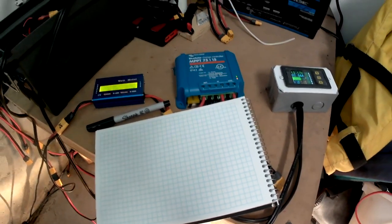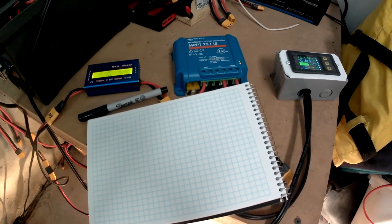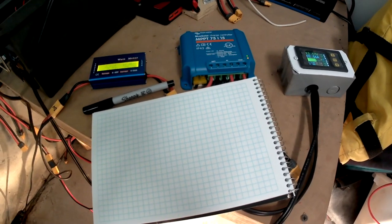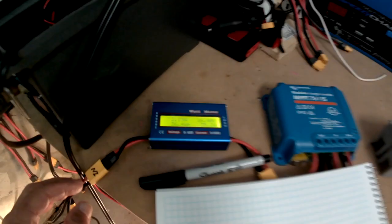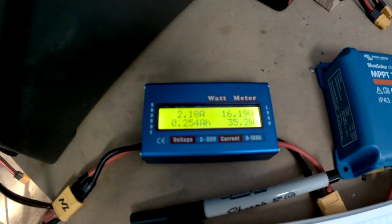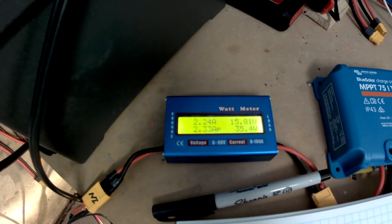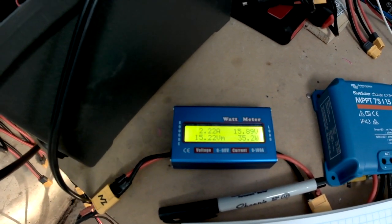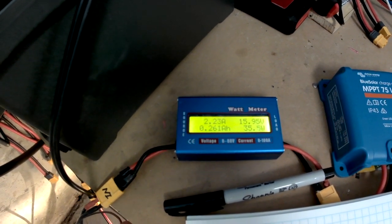This is just inside the garage, and I've got the Victron Blue Solar MPPT charge controller connected. I'm measuring the solar panel input here, which is about 2.2 amps, 16 volts, and 35 watts on the input.